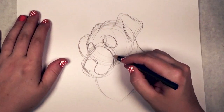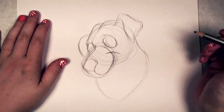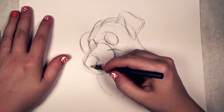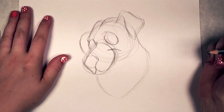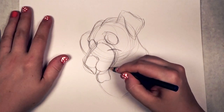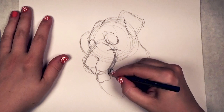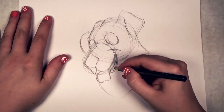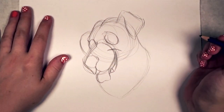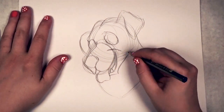Next I'm just loosely drawing the nose again. All these shapes are not perfect shapes — they're just marking out where everything goes. There's the mouth, and I'm pushing the corner of the mouth up into a smile, because doggies always look like they're smiling when they're panting. I'm finishing in the bottom part of the mouth — you can see I added a little bit of a tooth there hanging out — and then there's the chin and the jaw.